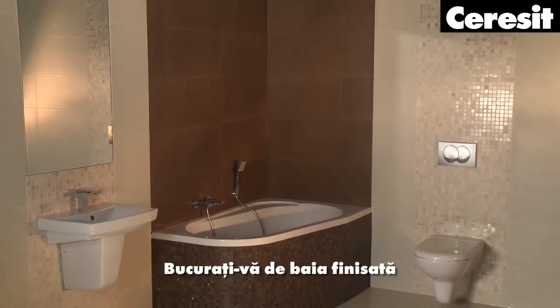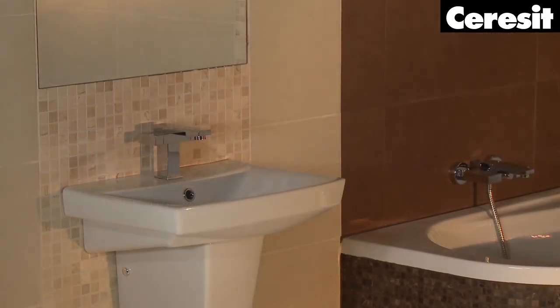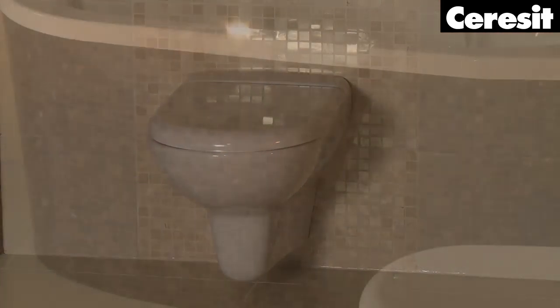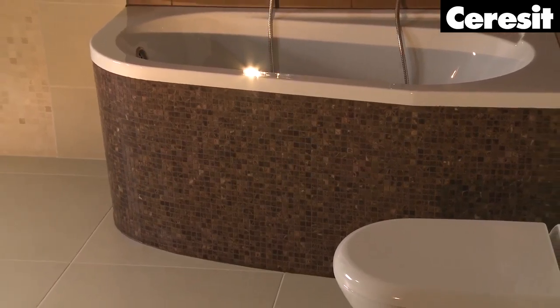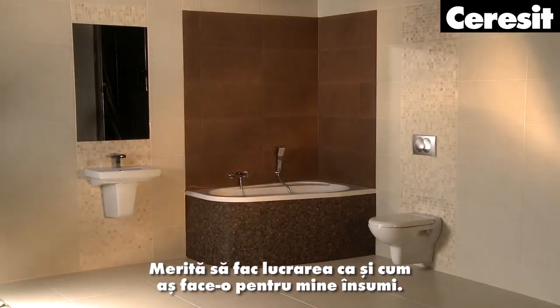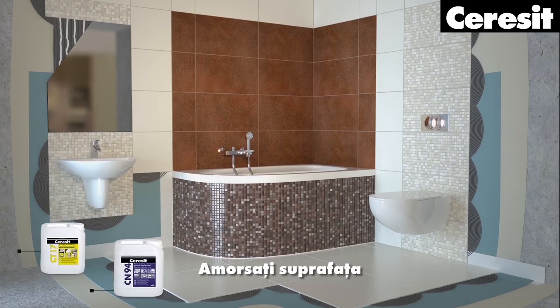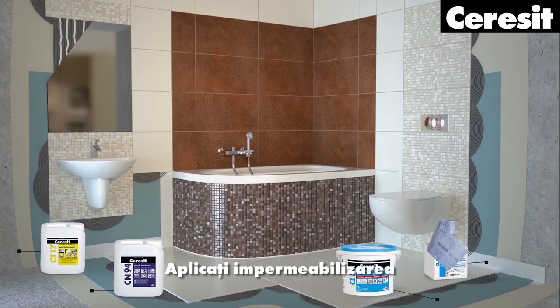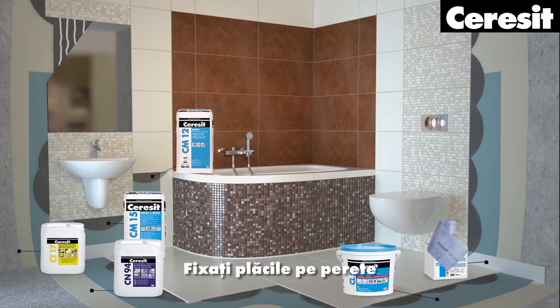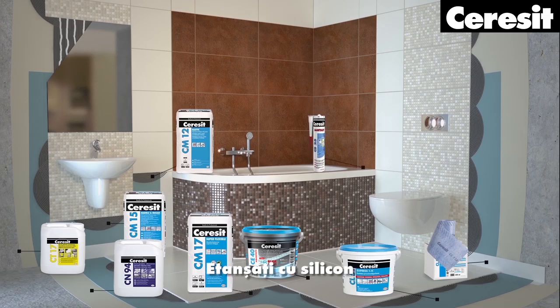Enjoy the finished bathroom. With Ceresit, you can be proud of the result of your work. It is worth doing the job as if you were doing it for yourself. In summary: prime the surface, apply the waterproofing, fix the tiles on the wall, fix the tiles on the floor, grout the joints, seal with silicone, and complete the installation of the mirror.